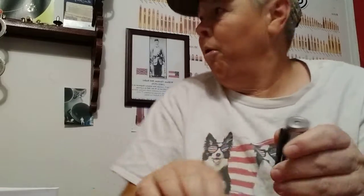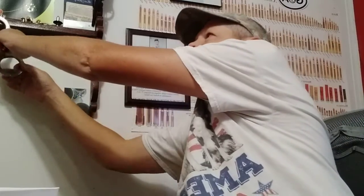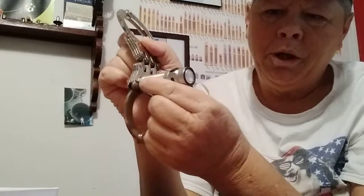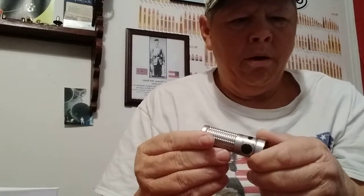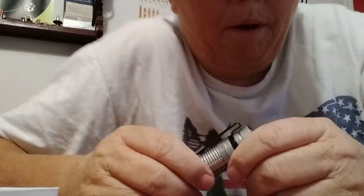It's also — let's see if it'll do it. Oh yeah. I'm using my handcuffs here. It's got a magnetic tail cap, so it will stick to a piece of metal if you need to use it that way, which I like. That was the only thing metal I had around.